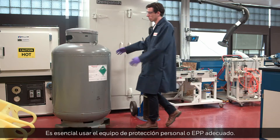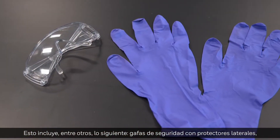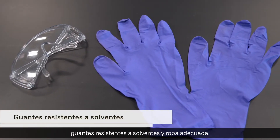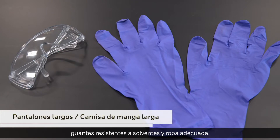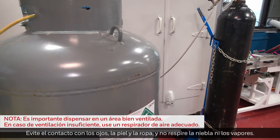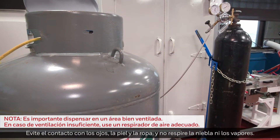It's essential to wear the proper Personal Protective Equipment, or PPE. This includes, but is not limited to, safety glasses with side shields, solvent-resistant gloves, and appropriate clothing. Dispense product in a well-ventilated area. Avoid contact with eyes, skin, and clothing, and do not breathe mist or vapors.